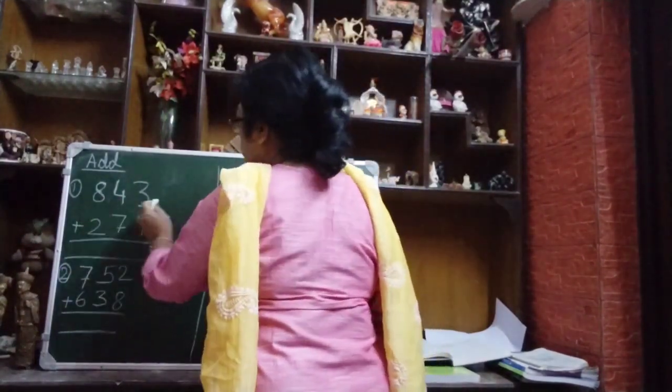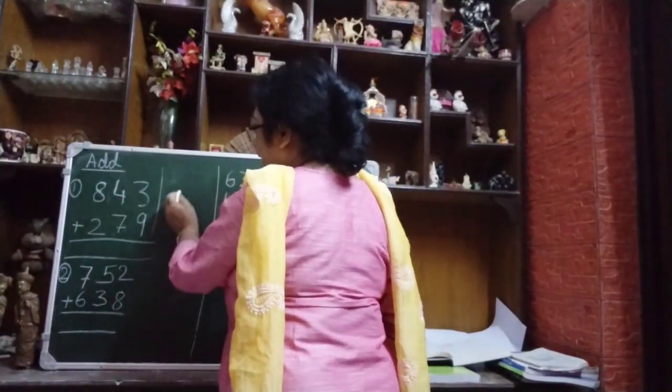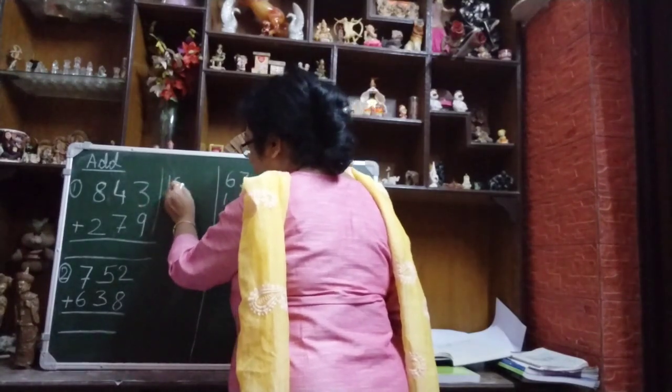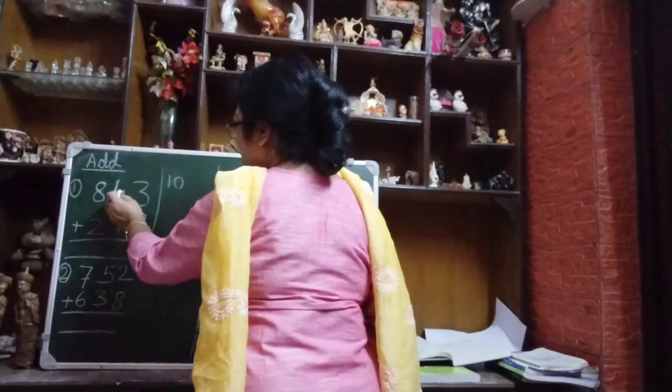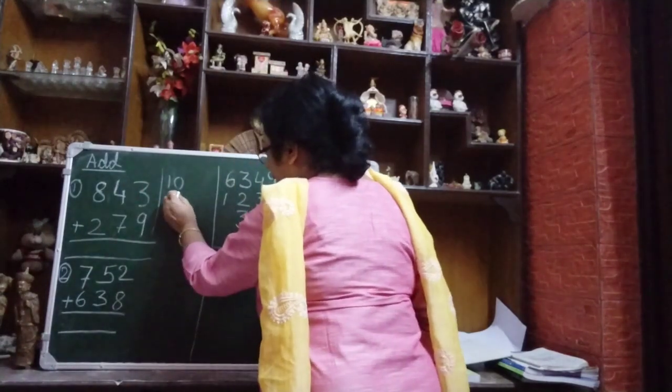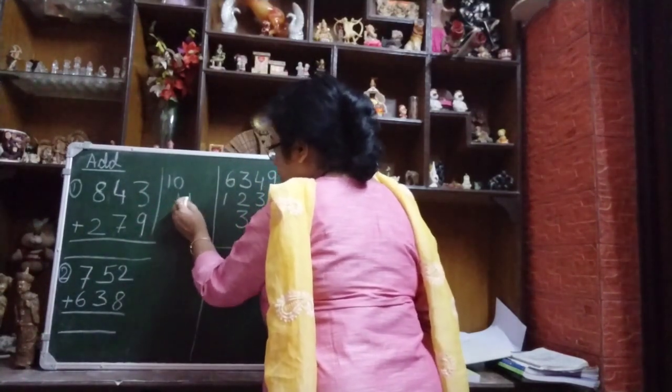So, 8 plus 2 — what is this? 8, 9, 10. So now we have 10. Then 7 plus 4 — what is this? 7, 8, 9, 10, 11. So this is 11. Write 0 and carry 1.